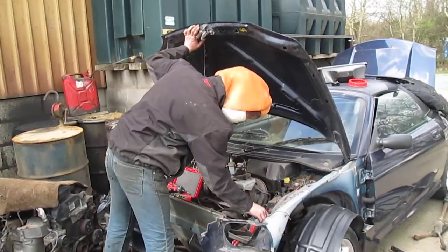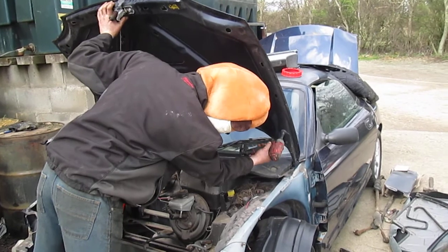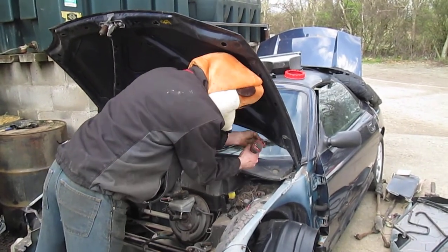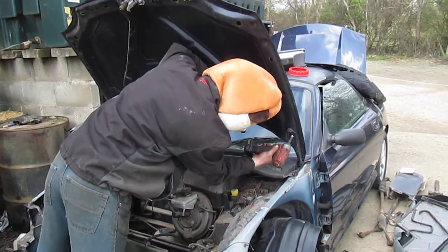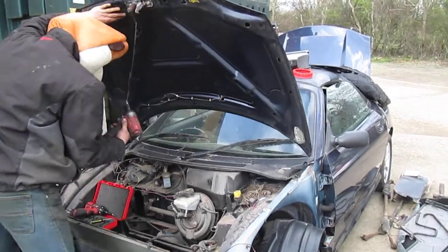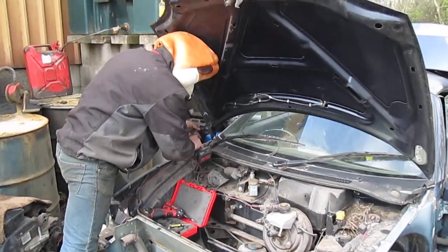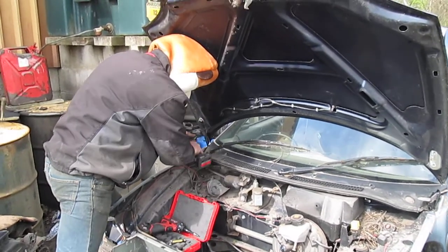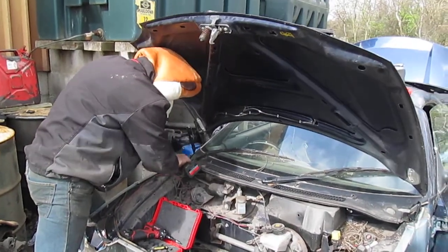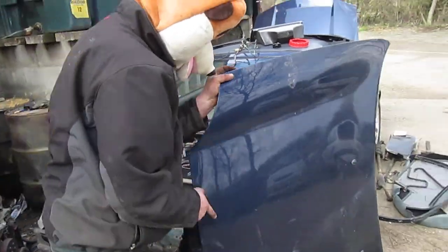First of all I'm going to remove the bonnet so it's just easier. There you go, there's the bonnet.